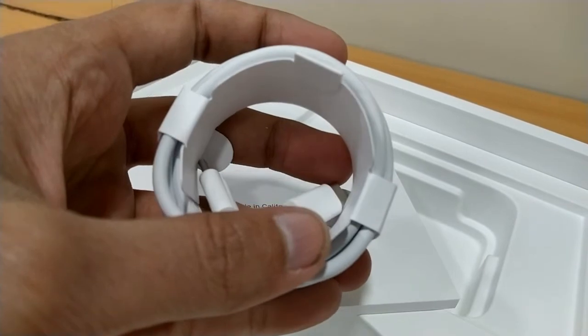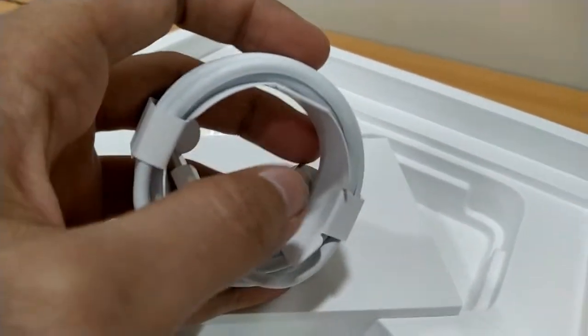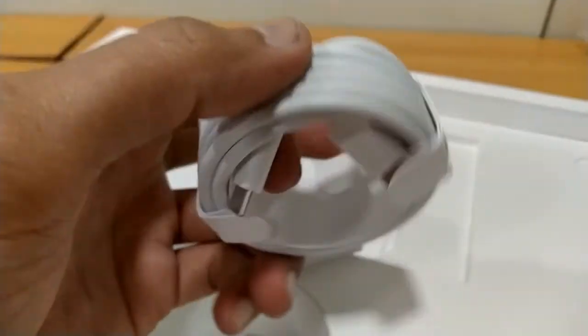It is hard paper packing. This one very good, very good quality.